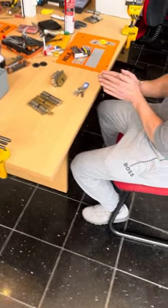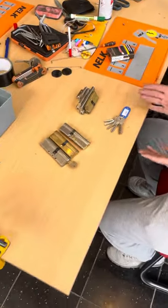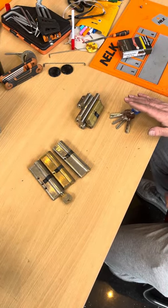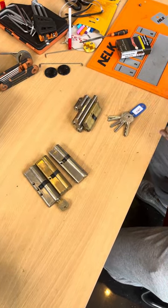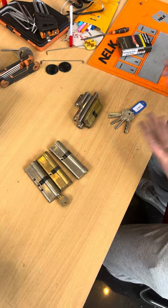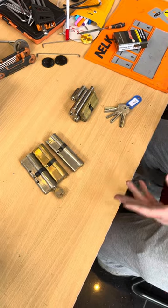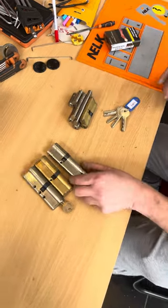The Super Six set of keys is ready. These are designed for six-pin cylinders — that's why it's called Super Six. There are obviously six keys, for six-pin cylinders that share the same pin spacing. I'm going to show you what I mean.